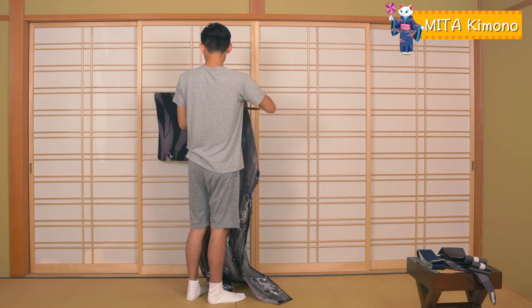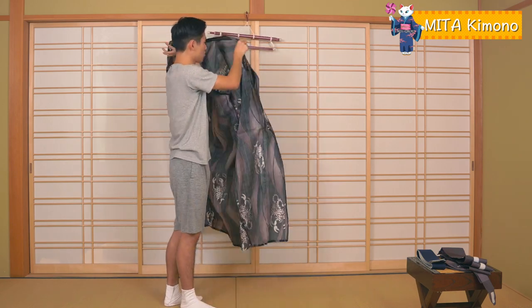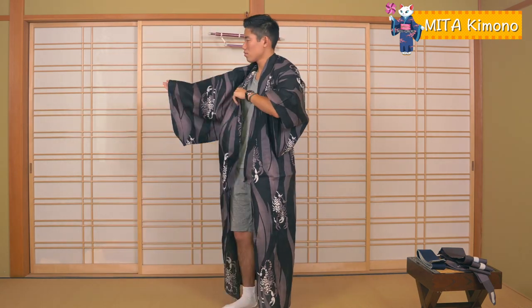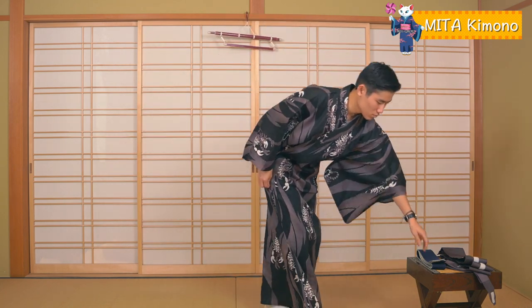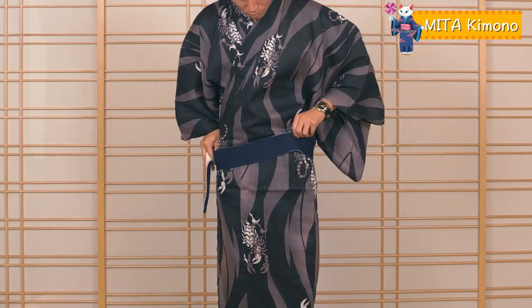First, take your Yukata and put it on. Make sure the left side of the Yukata is over the right side. Put on the elastic belt slightly above your pelvis to hold the kimono in place.